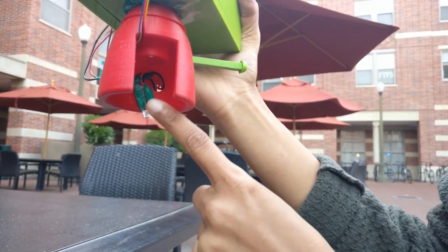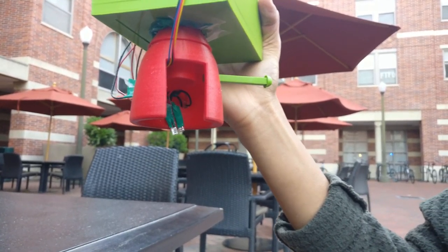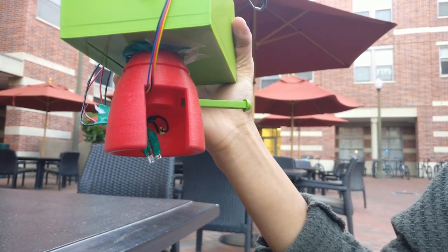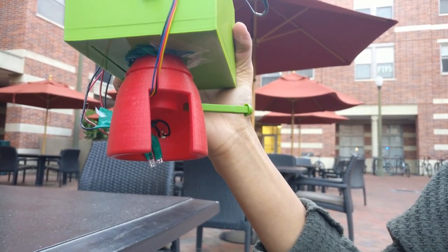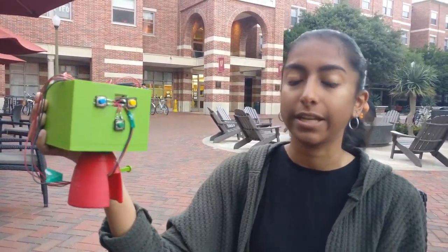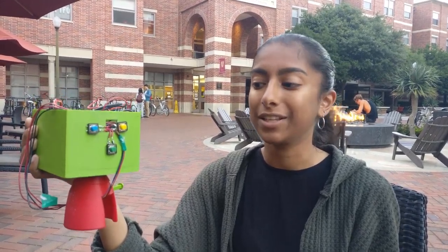The eyepiece also contains IR sensors for blink detection. The IR sensors detect whether the eye is open or closed, and the device will only dispense a drop when the eye is open. The eyepiece also has the ability to rotate, so the user can hold it in any position they're comfortable with, and it can also be used on both eyes.